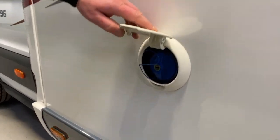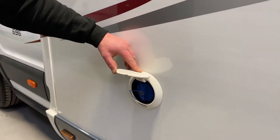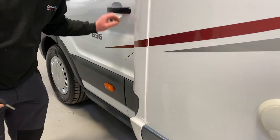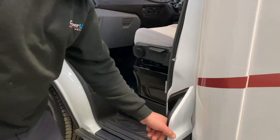This is our water fill-up. There are some gauges inside to show the level of how much water you've got in — we'll show you that when we go inside. And here is the fuel fill-up.